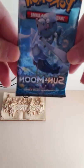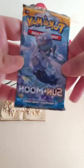Okay, so we have our last pack right here — Sun and Moon. This is completely shut. I don't know — please comment to see if this is supposed to be completely shut or not. Let me know. So here we go.